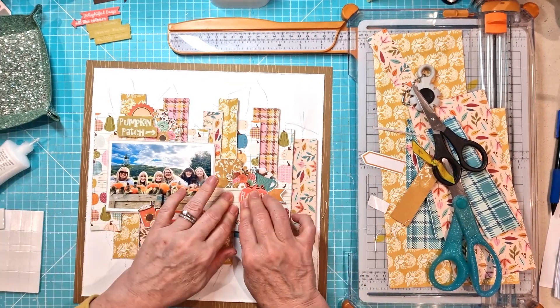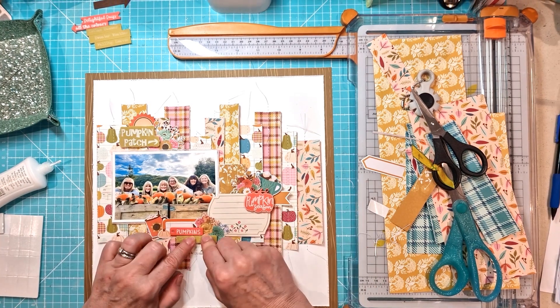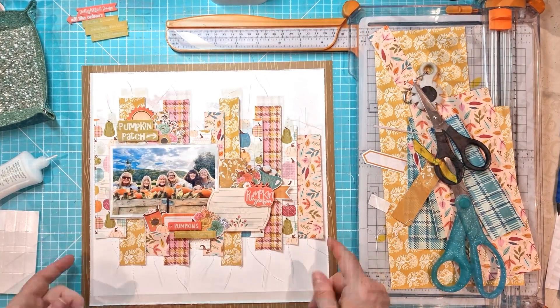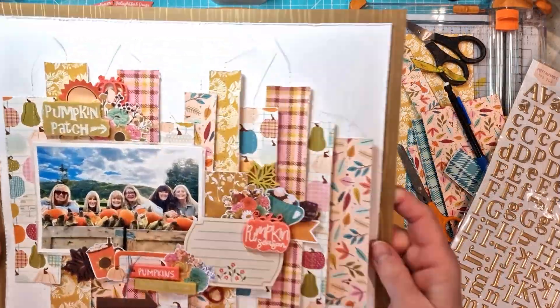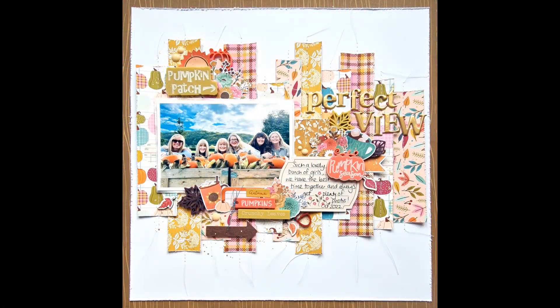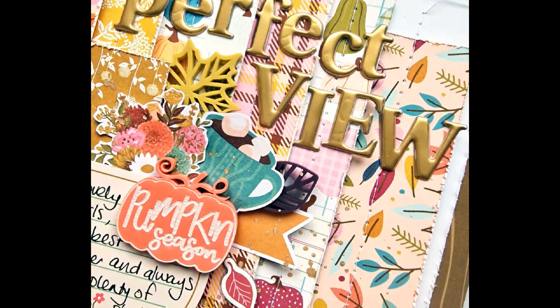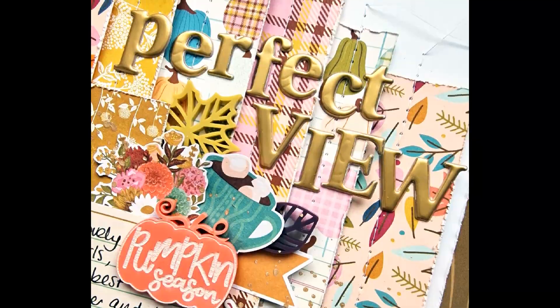Apologies here because the next bit I thought had filmed and it didn't. So the next element is where I add in the skeleton leaves, which are the other lovely perspectives. I tucked in the skeleton leaves around the clusters, along with a pumpkin and the little acorn that you can just see there on the right — they all come in the skeleton leaves set.